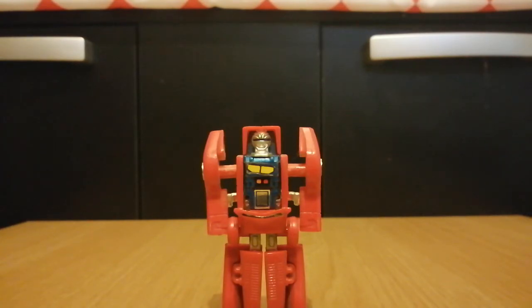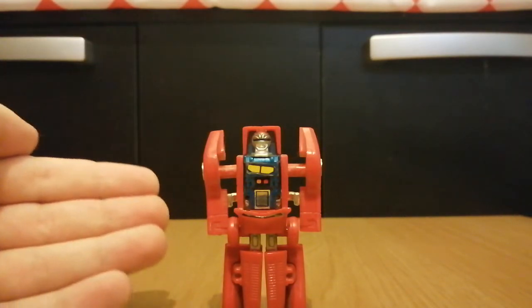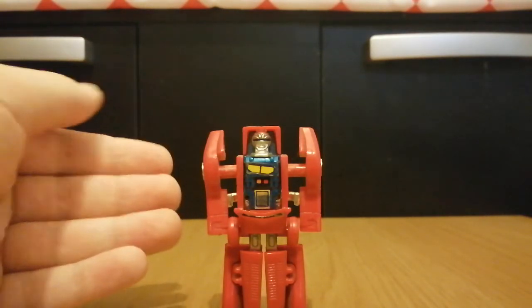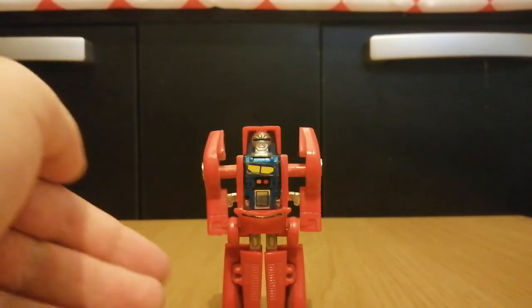That's pretty much all I have to say about this guy. I did sort of skim over him, but he is pretty simple. He does look pretty nice and his transformation is pretty fun. He's more affordable than other transforming robot toys on the market — that's why GoBots were more simple. The only complaint I can think of is the leg issue, but it's not showing on camera.